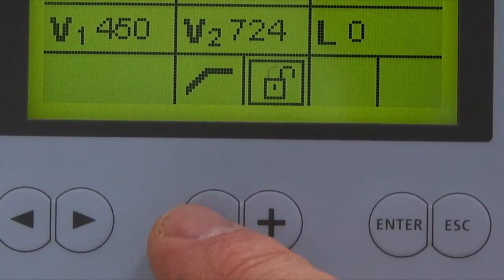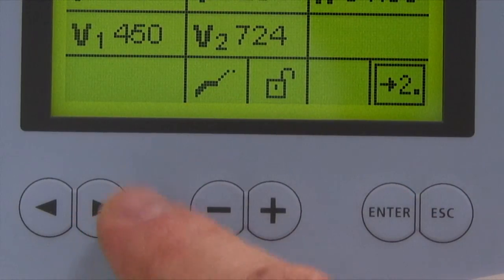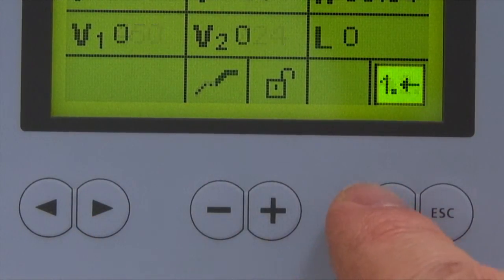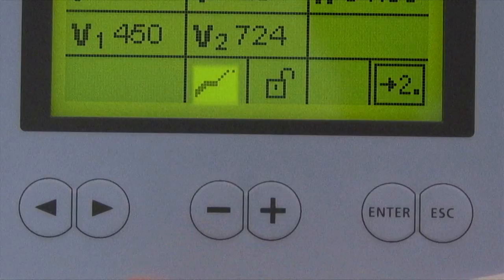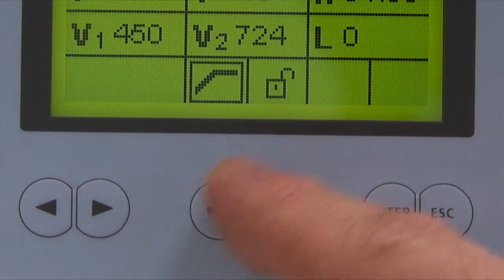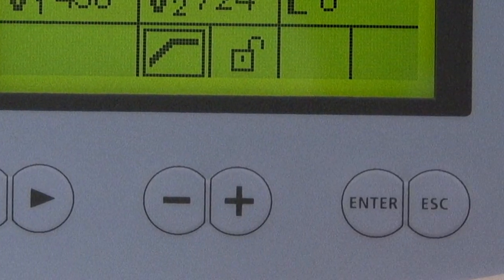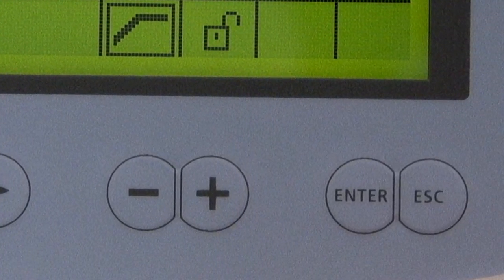If a two-stage program is used, the parameters are displayed in separate screens. To select a two-stage program, place the cursor over the change program stage indication symbol and press Enter. The lower half of the line will appear bold and the one-stage/two-stage symbol will have an arrow pointing to the number two. To toggle between the first and second-stage screen, place the cursor over the one-stage/two-stage symbol and press the minus or plus key. Once programming is complete, exit by selecting the escape key or a program key.